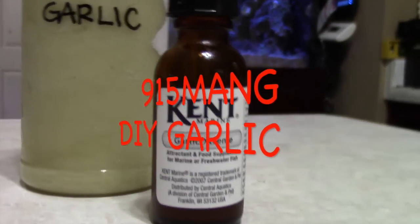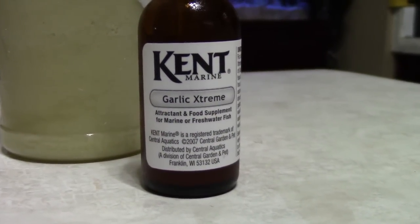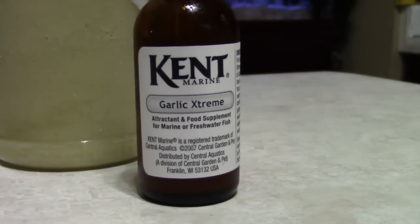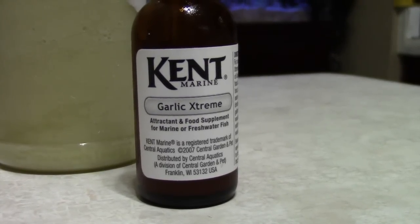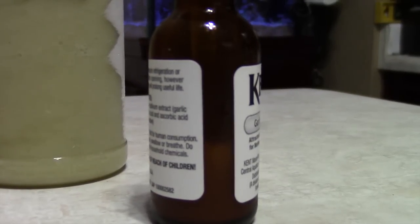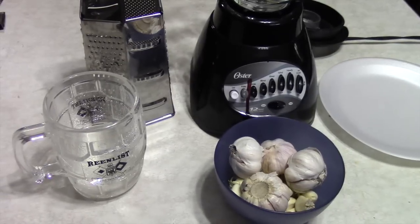What's up guys, wanted to do a quick DIY video. I have been using the Kent Marine garlic extreme — works great. It's not used to cure ich or anything like that, but it does stimulate the fish's appetite. I went to go ahead and decided to do it myself.